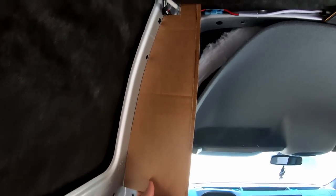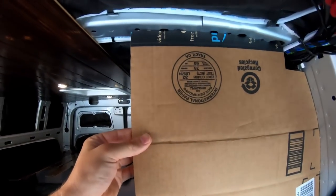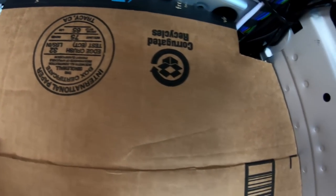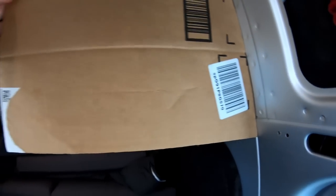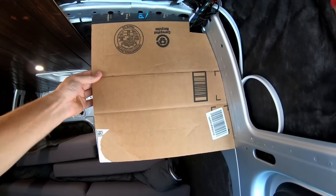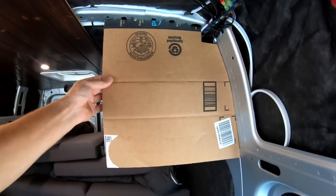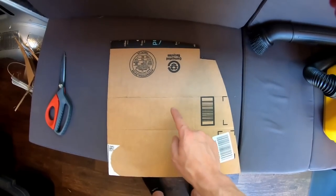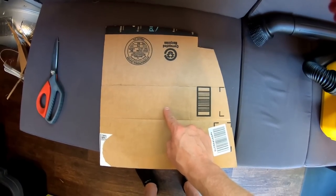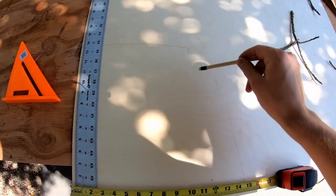Here we are with hopefully the final cardboard template. This takes a lot more time than you'd think — I'm on my second hour of just templating. Don't get too impatient; it's really important it turns out right or there'll be a lot more work in the long run. Now I'm going to transfer this cardboard template onto a quarter-inch Baltic birch template to get it onto a rigid surface.